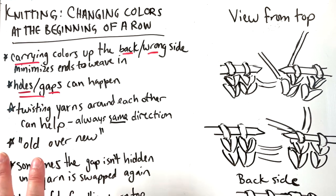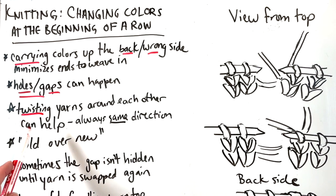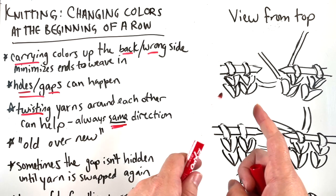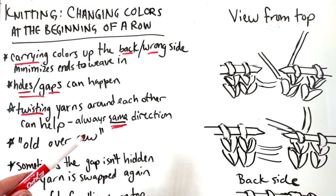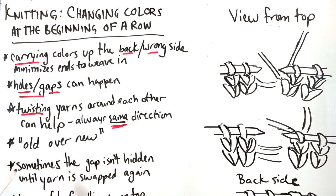Holes and gaps can happen, but they don't have to. This isn't completely guaranteed to stop them from happening, but it should cut down on them. Some of it has to do with tension, and a lot of it has to do with twisting the yarns around each other. Here's the trick: you always want to twist them in the same direction. This helps with intarsia and with changing colors at the beginning of a row.